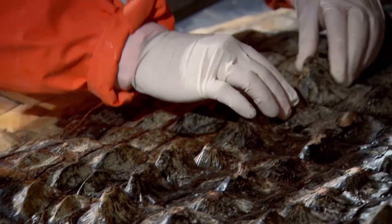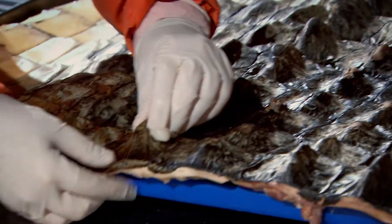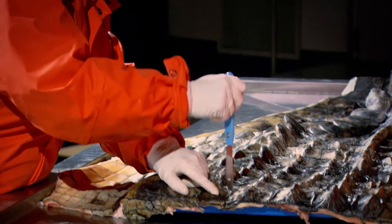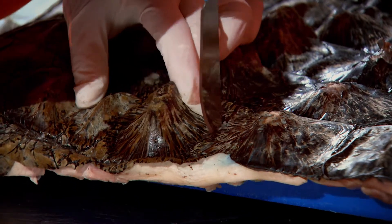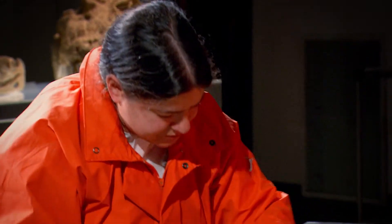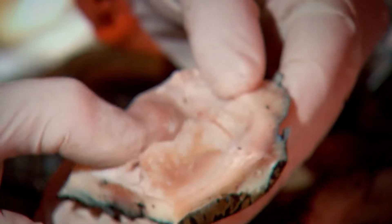If we look at this armor more closely, we're going to try and understand the structure of it. Let's take a look at one of these scutes if we pull one off by dissecting it here. It's actually quite hard to cut through the skin — if it were easy to cut through, it wouldn't be very good armor. We see a lot of thick skin and a lot of connective tissue.